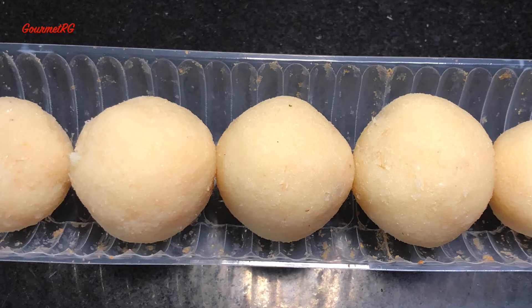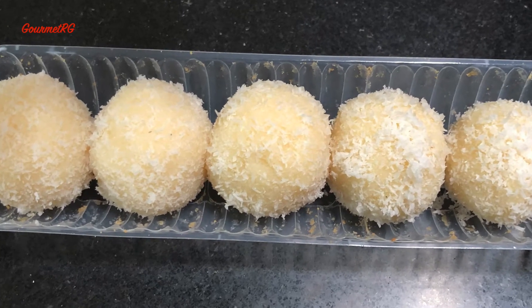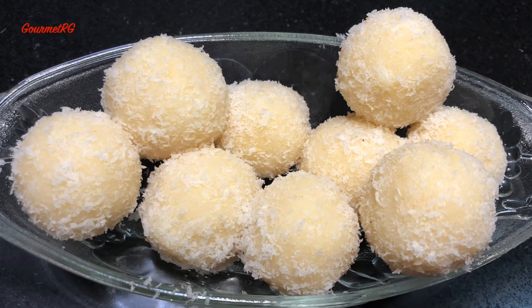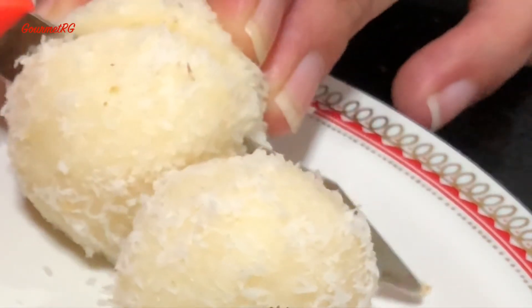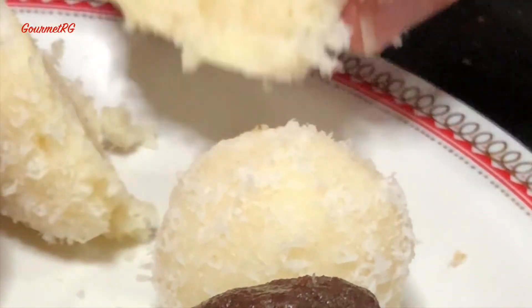Everyone in my family absolutely loved these 10-minute coconut laddoos. I'm sure this recipe would be absolutely adored by elders and kids alike. Do try it out and let me know in the comments below how it went. See you next week with another people pleaser no-bake dessert. Stay safe!